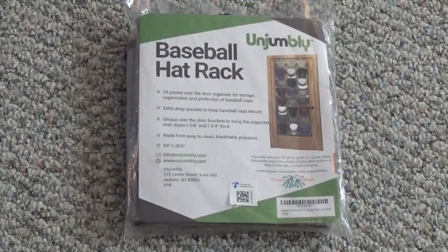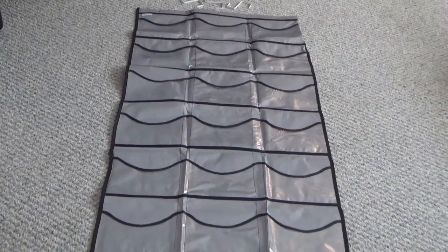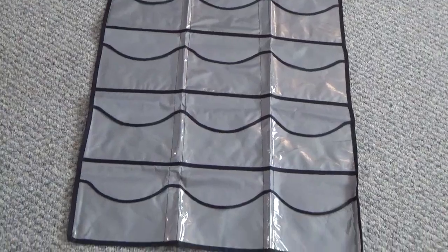The Unjumbly Baseball Hat Organizer has 24 pockets to organize and store your hats. The pockets are deep enough to store two hats in one pocket if needed.